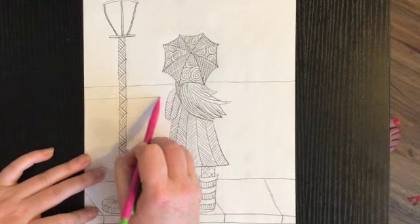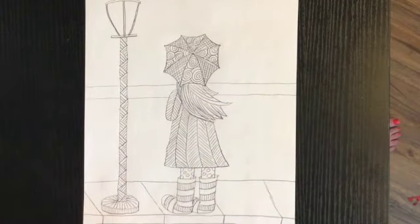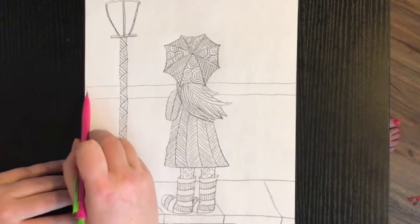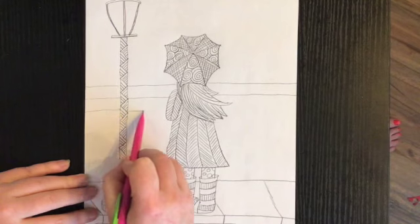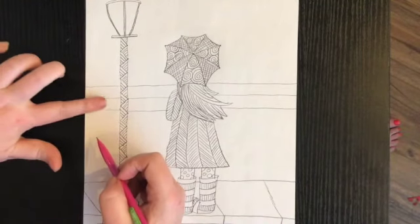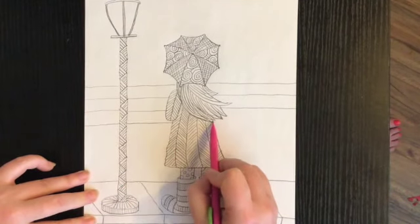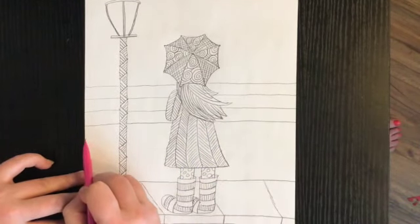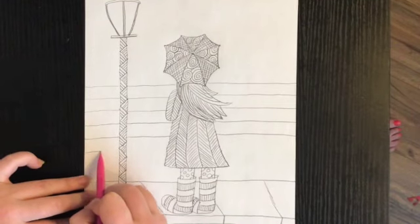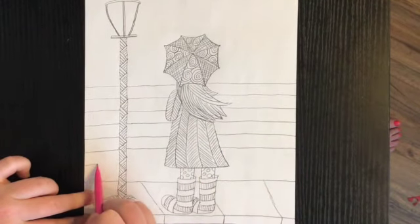I'm going to draw another straight line that's about a finger's width all the way across. You really have to concentrate because it's easy for lines to start angling or not be the same distance apart. I'm trying really hard to keep about the same distance between all my lines and make them as straight as possible since I'm not using a ruler. You can use your finger to help make sure the spacing is the same.